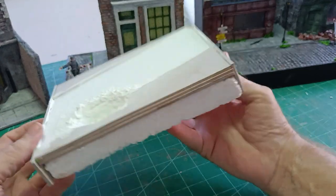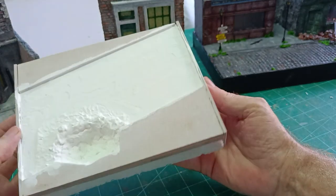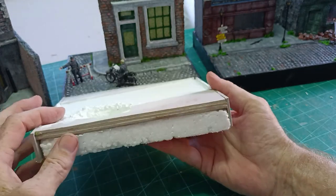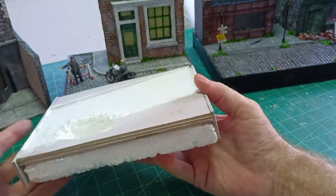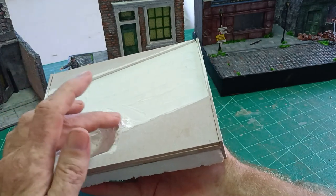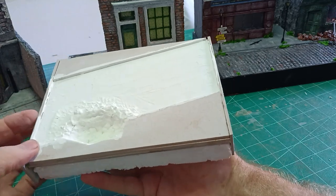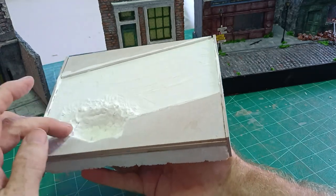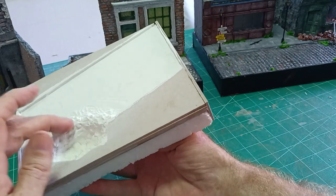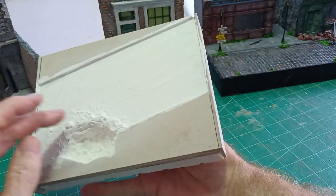I've glued everything together — the three millimeter cardboard is fixed to the polystyrene, with a hole gouged out plus two pieces of three millimeter cardboard on top. The debris of the bomb crater is all around there, which gives us the depth — it's quite a deep bomb crater. The filler I used around it took a while to dry, but you can mold it into a debris shape on the top before it dries.